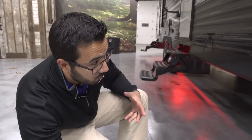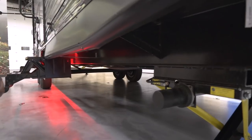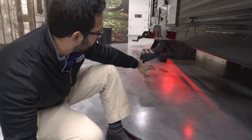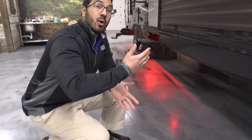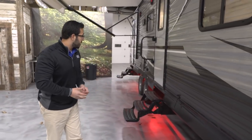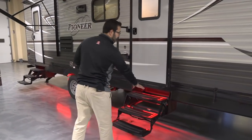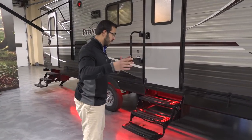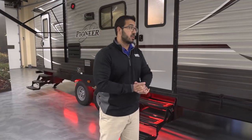While we're down here, a couple other features to point out: this one does have an enclosed underbelly, which is great for keeping critters out while storing and keeping road grime from dirtying things up underneath. You'll also see you have ground effects right here — it's all red underneath. I like that for a couple of reasons: it looks cool, but more importantly it lights up this area so it's easier to find your camper at night and it lights up your steps. If you're coming back from a late bonfire, this will make sure you can easily see your way in and out of the RV.